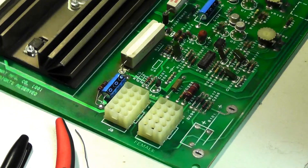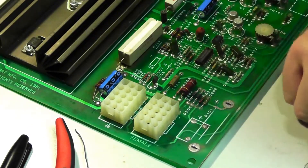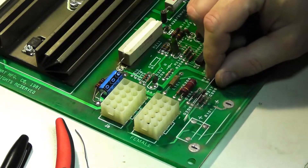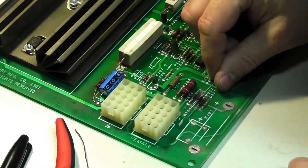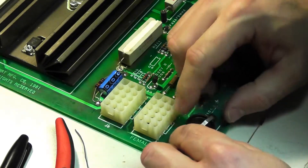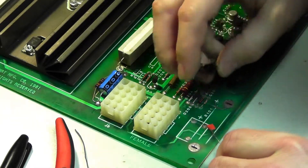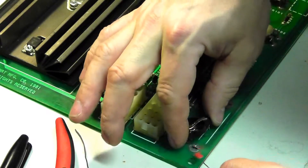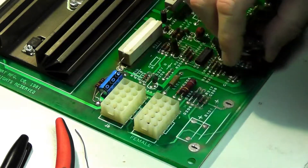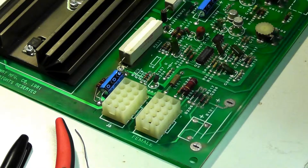Okay, real quick — this is power supply number two. I figured I would go ahead and put in the battery mod. What you do is put in a blocking diode here for R217, and put this battery holder with the positive side in this connection right there. The blocking diode prevents voltage from getting to it so it doesn't try to charge the coin cell.